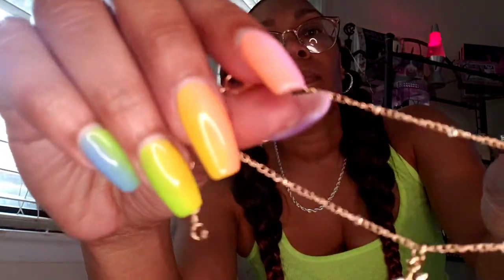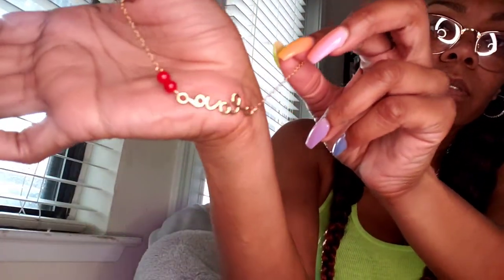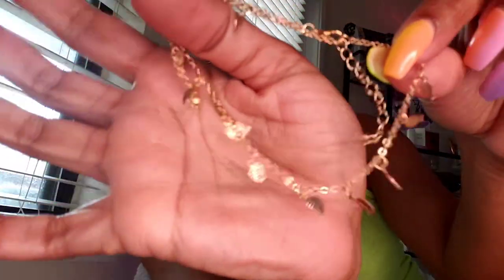Now we're going to the gold section — strictly gold. There's another little star one, that's cute. Here's another one that's kind of doubled up with heart and little circle balls on it. This one says 'love' if y'all can see that. And this one has little leaves on it — really cute too.